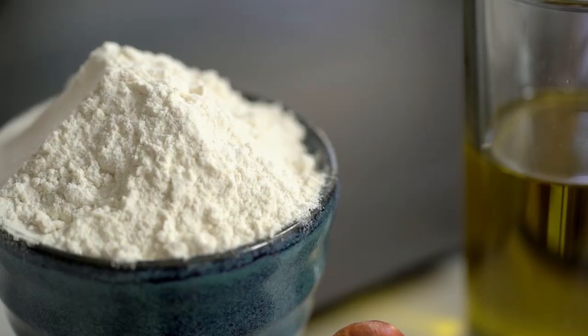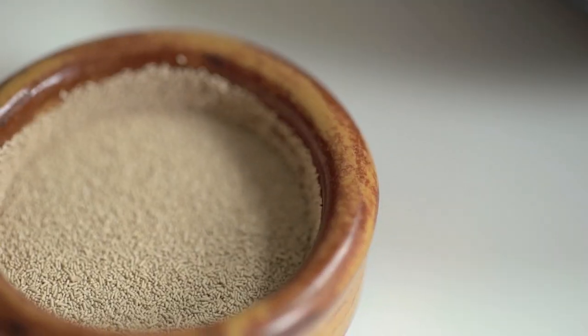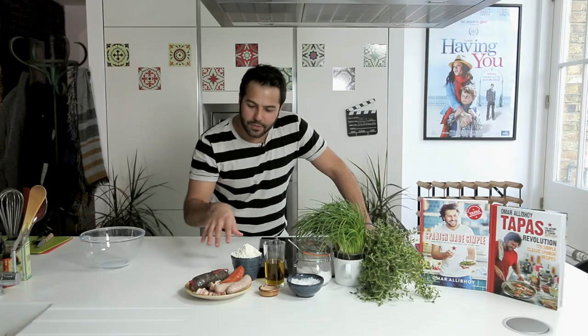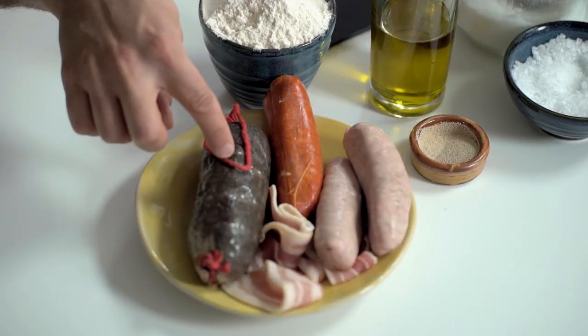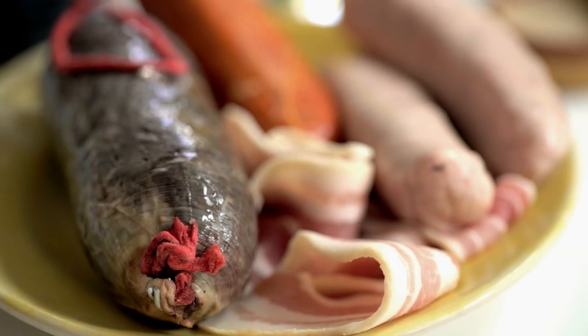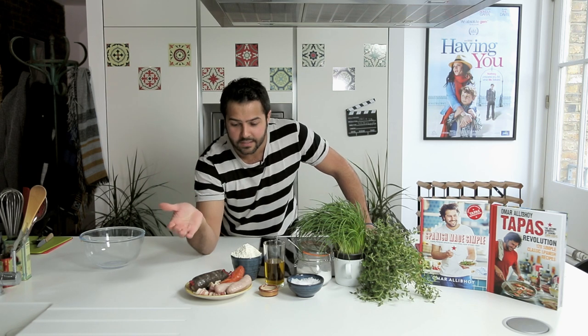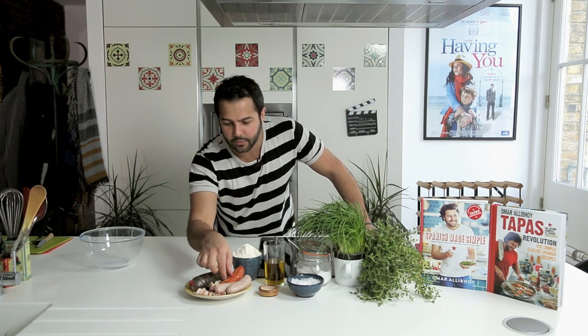To make the dough we need flour — in this case white strong flour or bread flour — some dried yeast, a bit of salt, Spanish extra virgin olive oil, and a little bit of sugar and water. The meats we're going to use will be black pudding, or morcilla de burgos, which is a rice-type black pudding, but you can use anything you find — Irish or Scottish black pudding works well, even haggis would be even better.